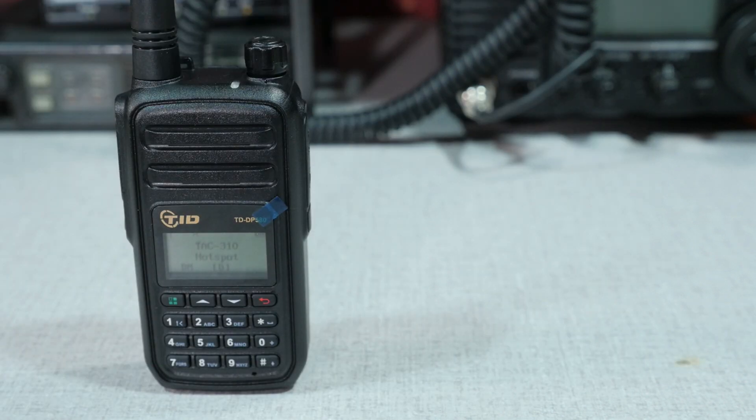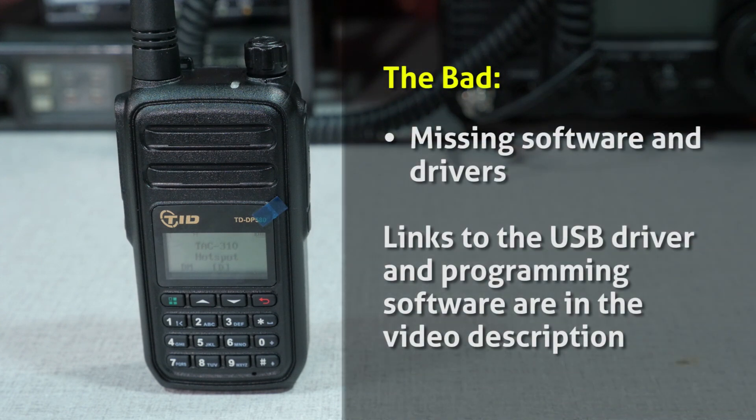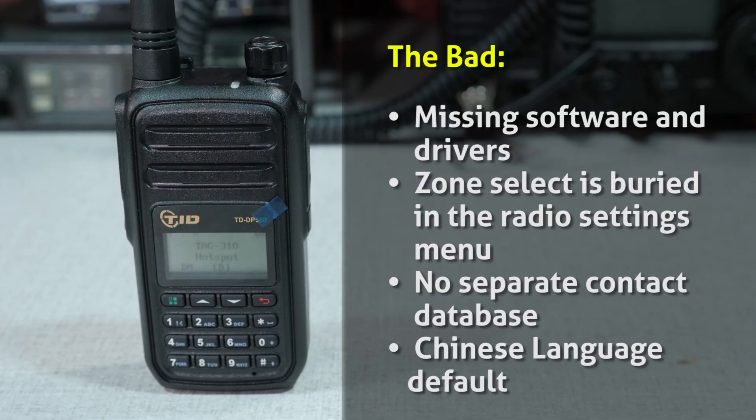In contrast, some things I don't like about the DP580: the software and drivers — the TID website is incomplete and the programming software wasn't available there; I had to request the links by email. Zone selection is buried under the radio settings menu, so it's not front and center. There's no separate contact database — all contacts for private calls and group calls are grouped into one big list. And my radio was sent to me with Chinese set as the default language, which made the initial getting-started process much slower.